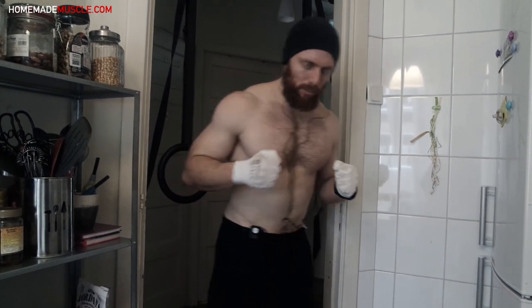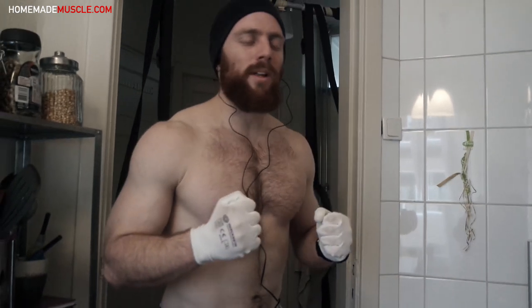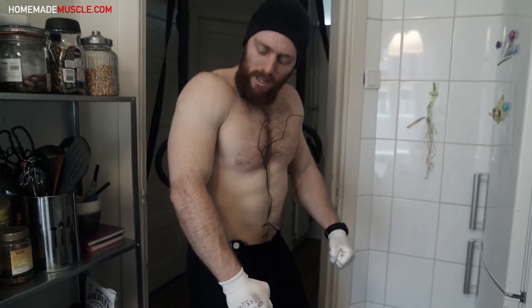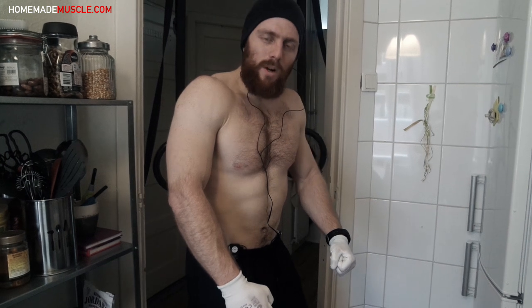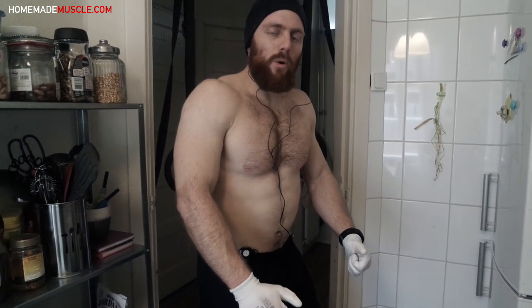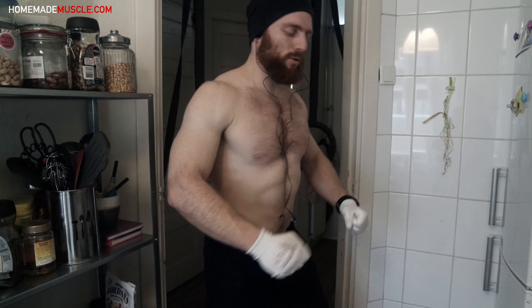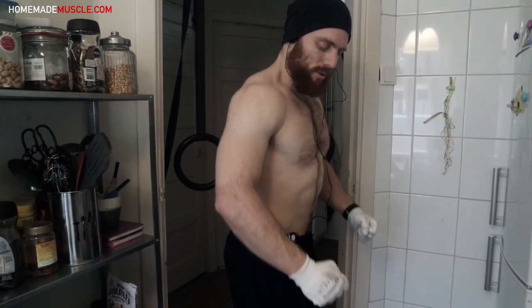One tip for dips for better chest isolation: protraction of your shoulder blades. When you're at the top position, don't unlock your elbows — keep them a little bit bent so you keep the tension on the chest muscle. Instead of ending the rep by unlocking the elbows, protract the scapulas at the top position.